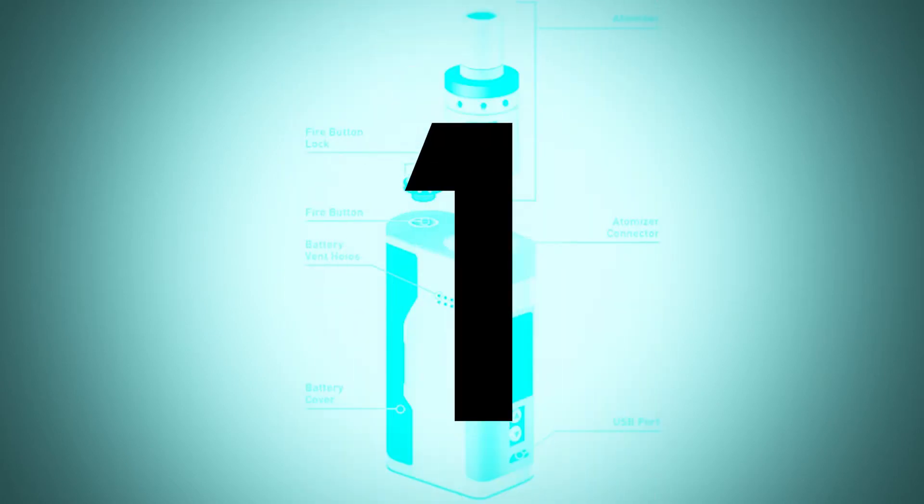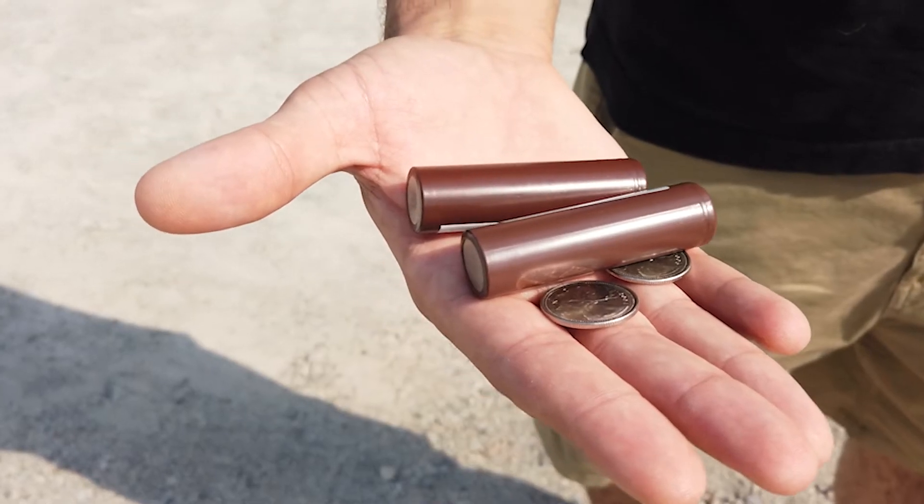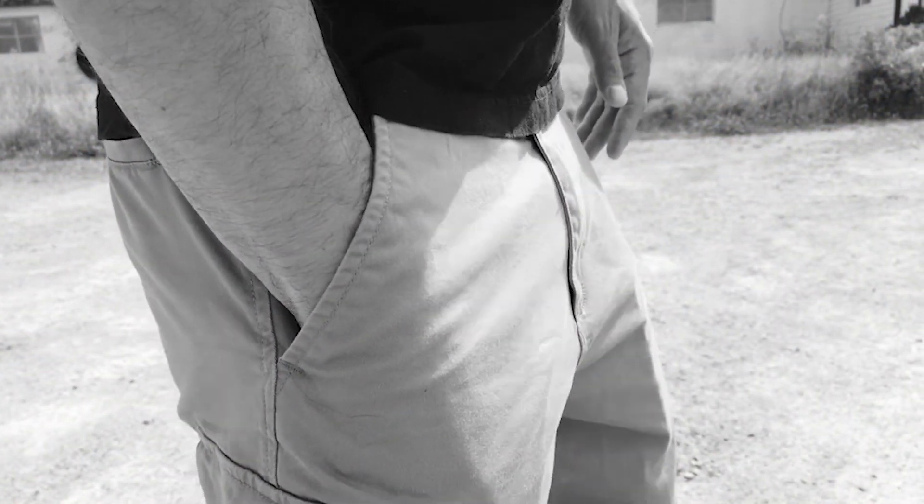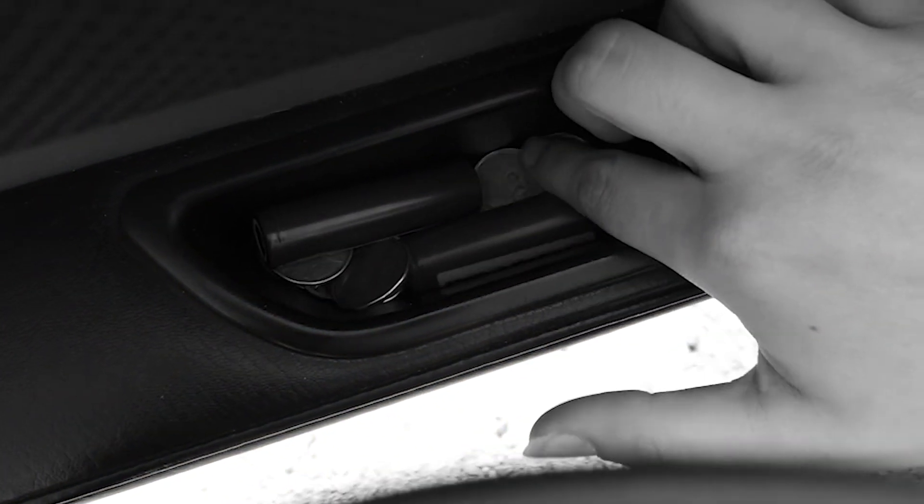Number one: use a battery case. For 18650s, 21700s, etc., vape batteries are not safe loose in your pocket. That includes leaving them in the change tray in the center console of your car or your car door.